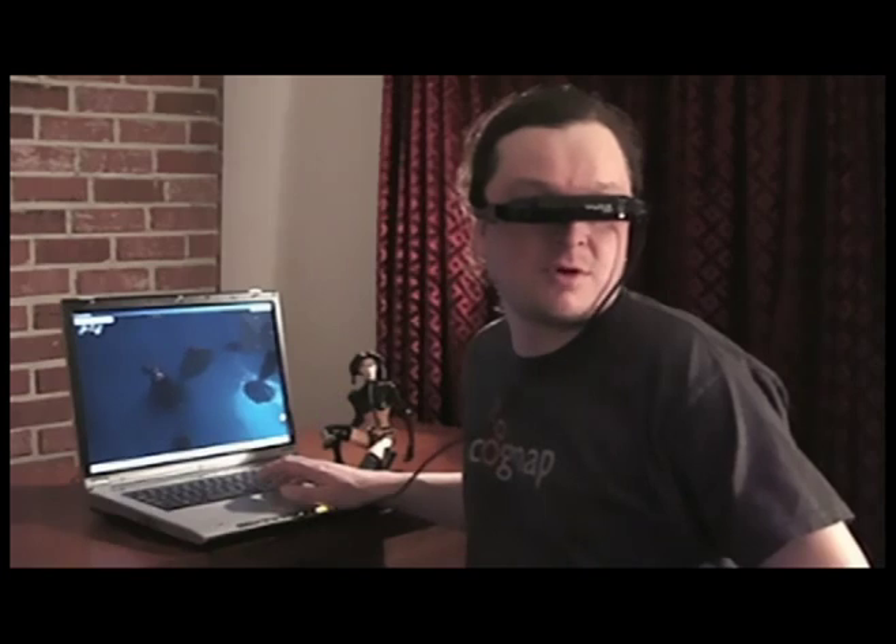As you can see, I'm wearing my glasses with them. So if you do wear glasses, you should wear them with them, which is a little uncomfortable at first, but you get used to it.